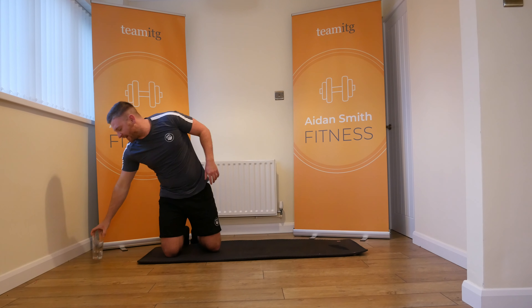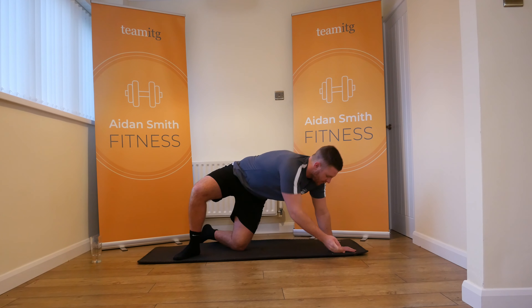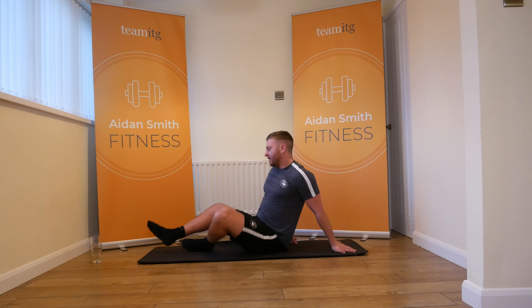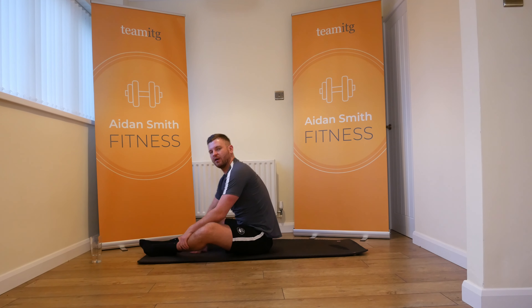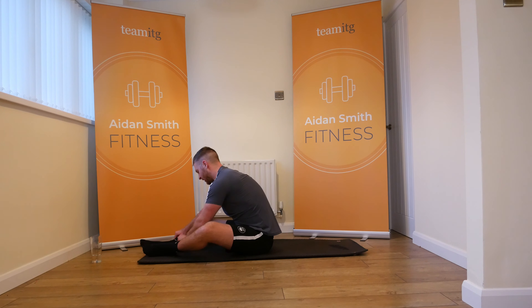If you want to grab yourself a quick drink, we've got about 30 seconds and we're back in. Getting the abs going, feeling good this morning, feeling this 21-day challenge guys. Fifteen seconds and we're back in.